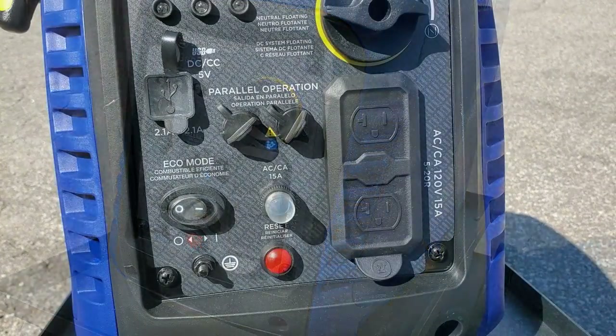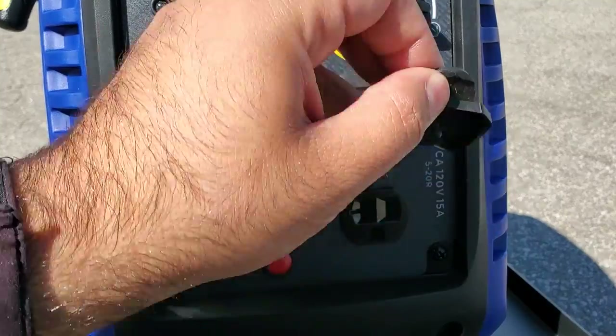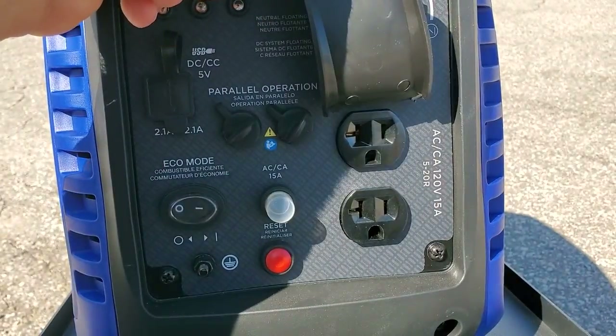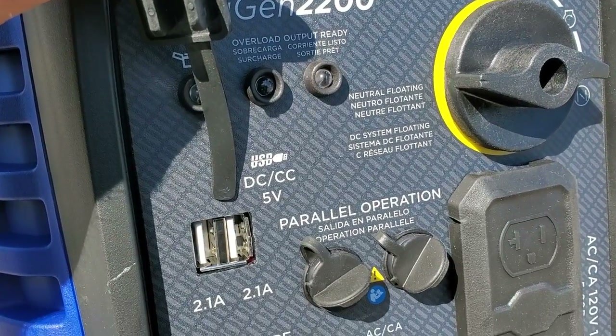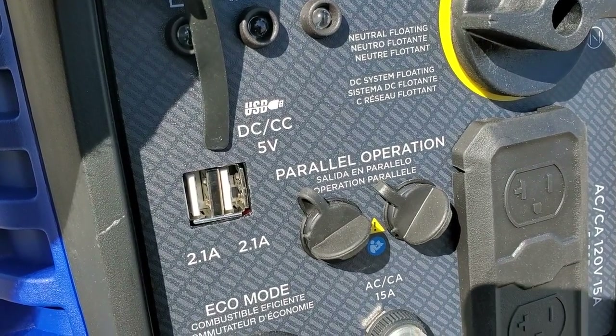In terms of the outlets, you get two 20 amp outlets and then you also have two USB outlets, which are going to be really good for charging your cell phone, a computer, or something along those lines.